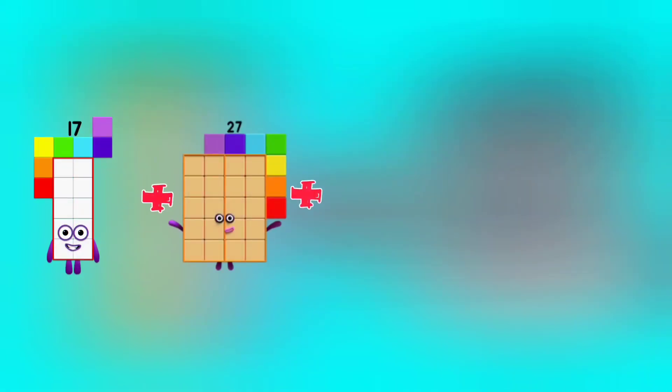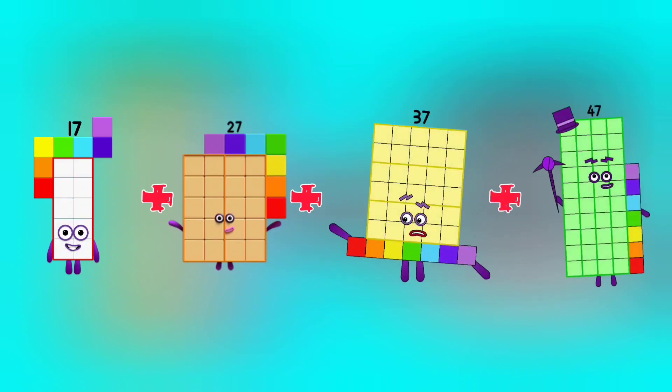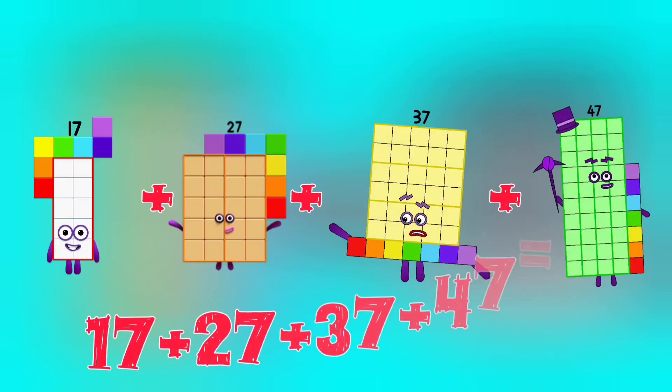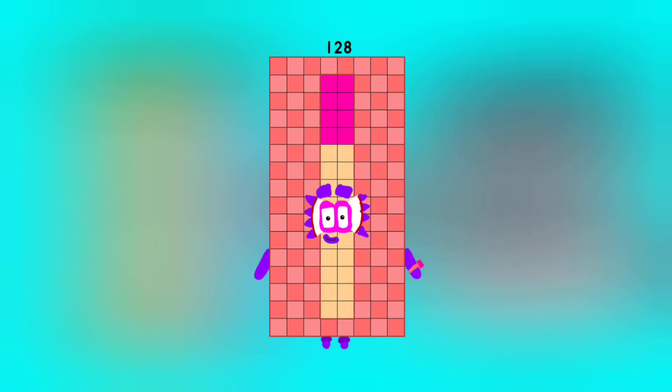17 plus 27 plus 37 plus 47 is equal to 128.